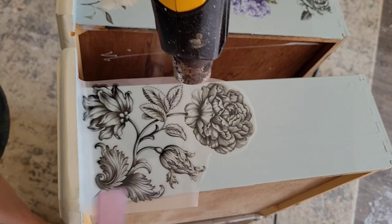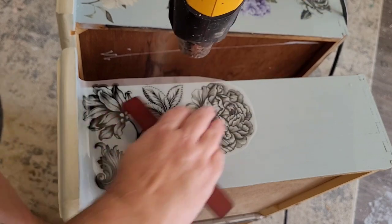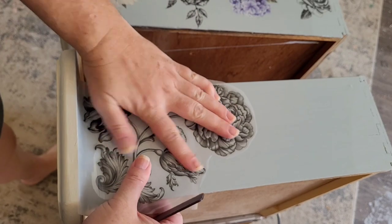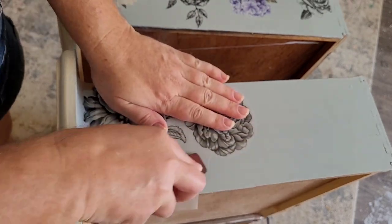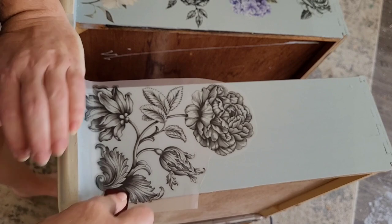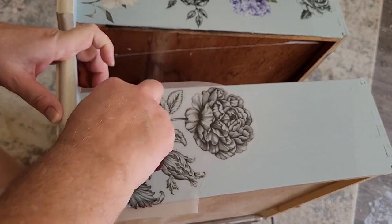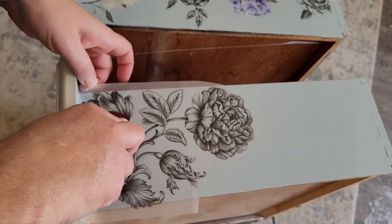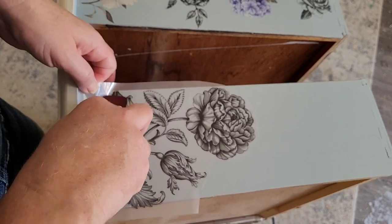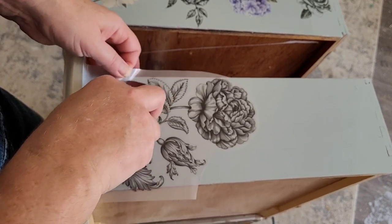Once I've got my transfer placed, I'm going to take a little bit of heat just to soften the glue — these have a little bit more glue than the other Dixie Bell designs. Just a few seconds with that heat gun; a hair dryer would also work. That's going to encourage the glue to want to stick to my piece. I'll rub over the entirety of my transfer, then start pulling back the backing sheet as I rub with my transfer stick — that comes in the package with the transfers.